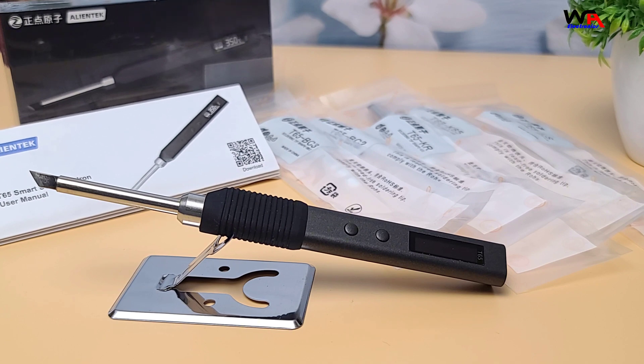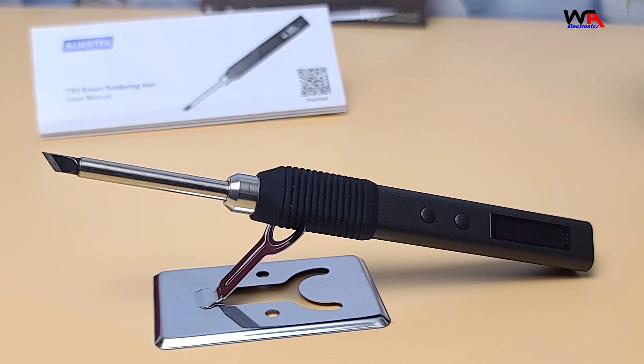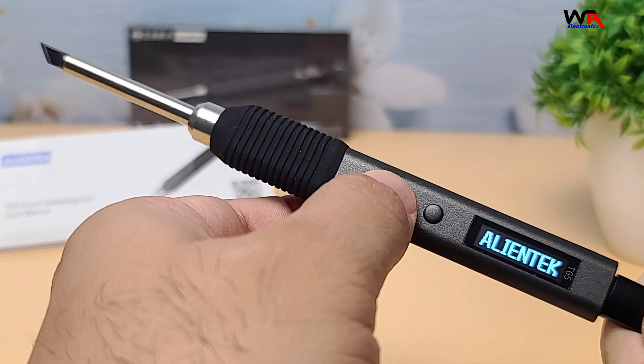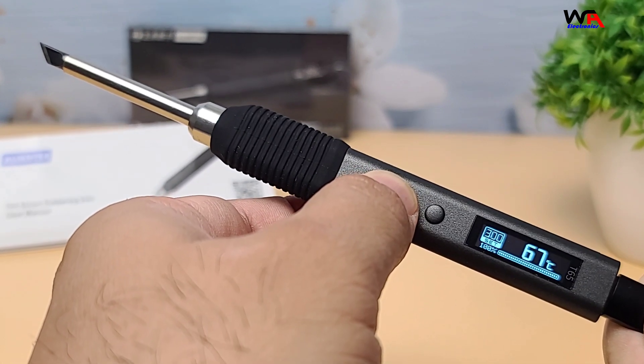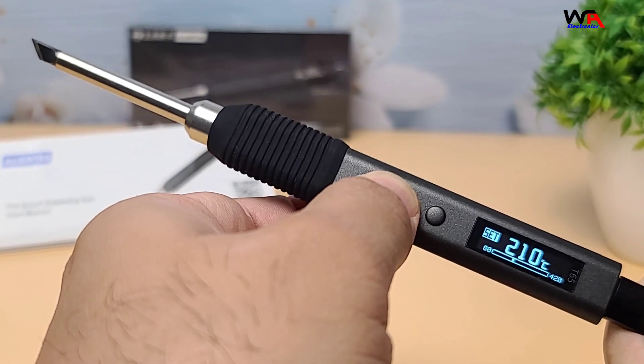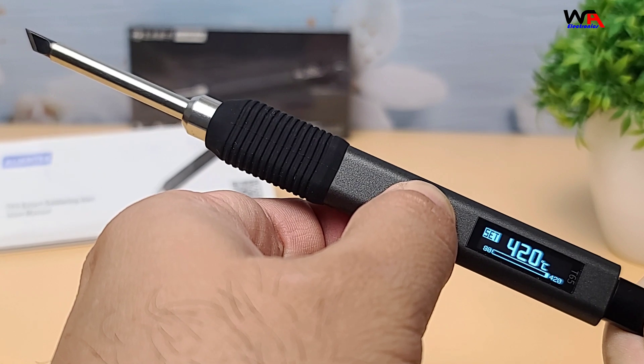The soldering iron feels solid and well-built, which is a good sign. The AlienTek T65 features a digital OLED display and precise PID temperature control, allowing you to adjust the temperature from 80 degrees Celsius to 420 degrees Celsius. It has a power output of 65W, making it powerful enough for various tasks.